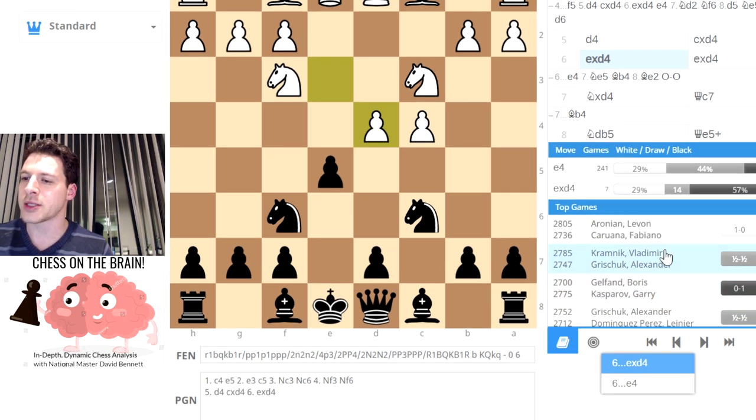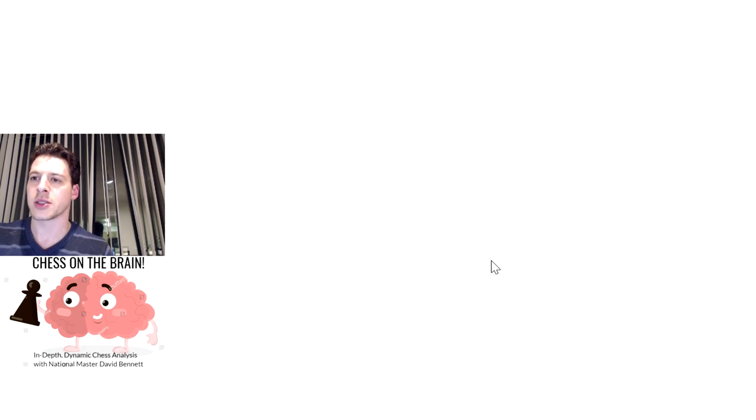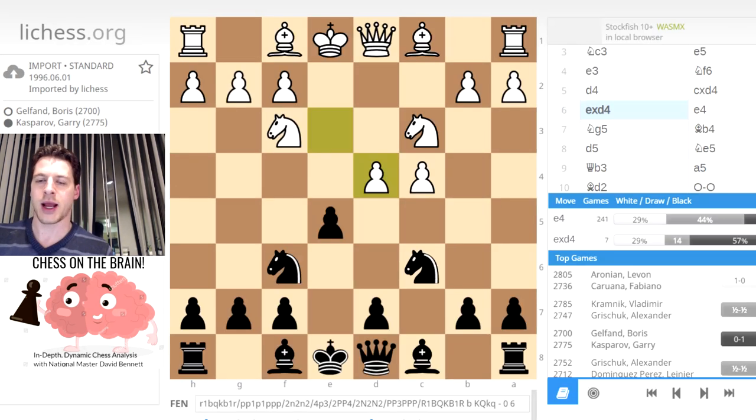This is kind of a hot line theoretically because you've got all these top players. Aronian, Kramnik who retired but still a top player, Gelfand, Grisha - all these really great players that have done this with the white pieces. Although there you go - Kasparov went with Black. What did Kasparov do? Let's see what Kasparov did here. Just so we can see some winning ideas. I encourage you to use the opening explorer on chess.com if you have the membership - you can do master games.